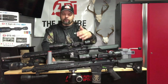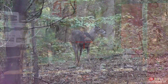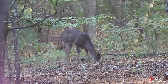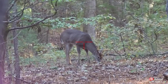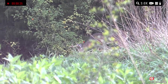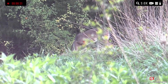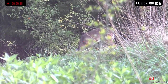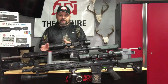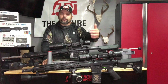Both units perform great in daylight. I've taken deer with both of them. The 4K Pro delivers great 4K daylight video, and the LTV has performed well this year for deer hunting too. Both units excel in early morning — that first hour or half hour before sunrise — and in that last half hour of evening light when the sun is setting.